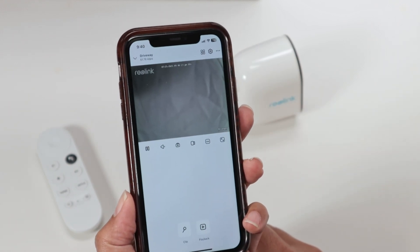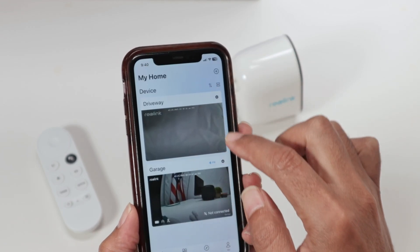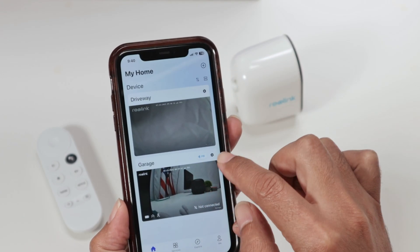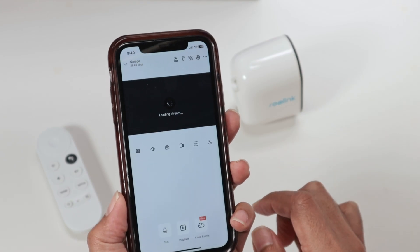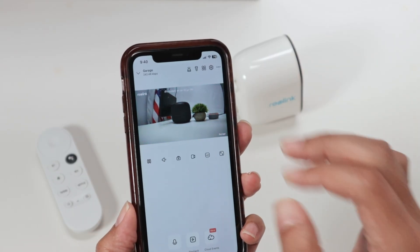You see that my camera is working. I have different cameras — let me just bring up the other one. That's the garage camera working here, pretty fine. That's the first step.